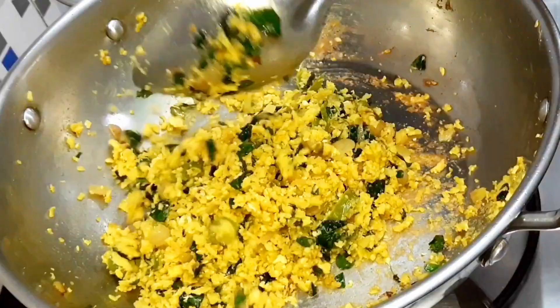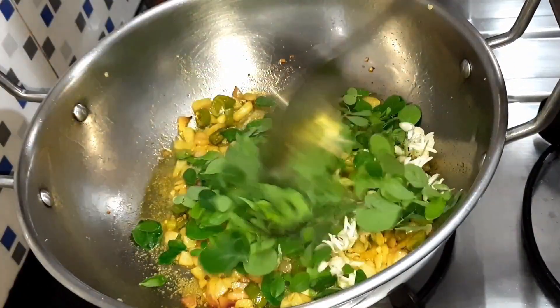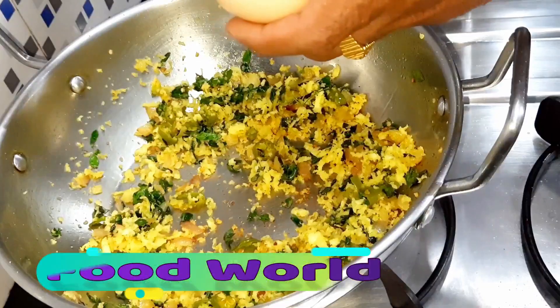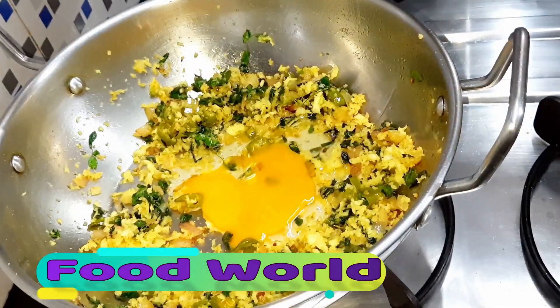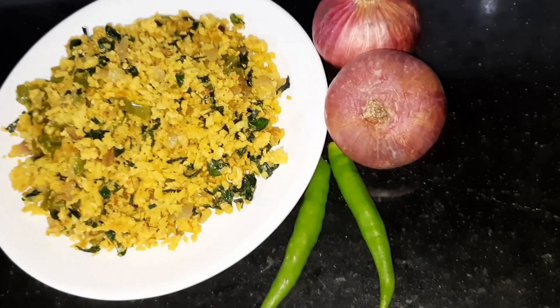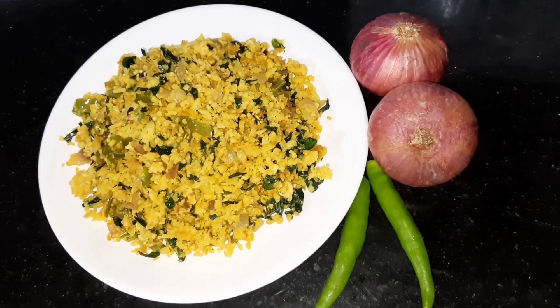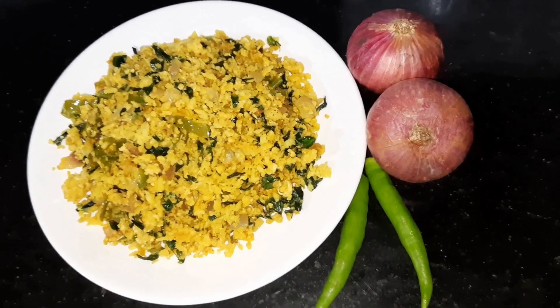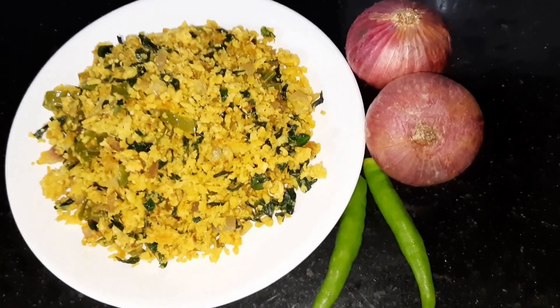Hi friends, welcome to this YouTube channel. If you are interested, you can find a way to find food. Here is a good combination of our food videos. If you want to subscribe to this channel, click the bell icon and click the notification button.